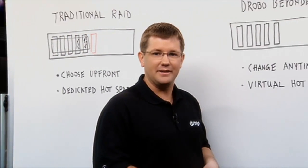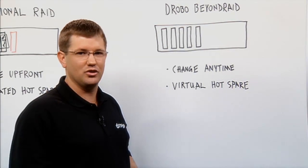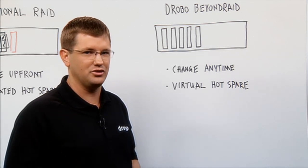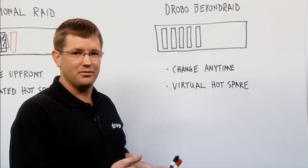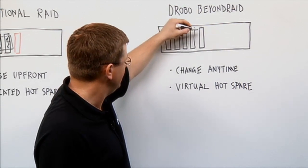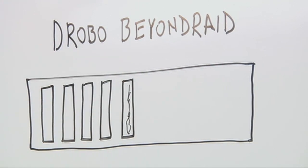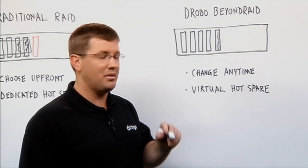In a Drobo, it works a little bit differently. You don't have to know anything about RAID levels. All you have to do is make one decision: do I want to protect myself from a single drive failure or two simultaneous drive failures? And you can make that decision upfront or even after the fact. In a Drobo, you start with single disk redundancy and it will use one drive for protection.